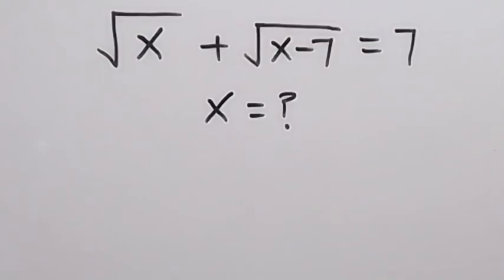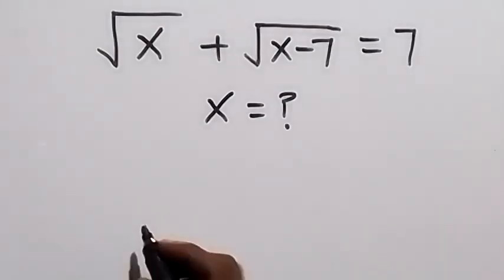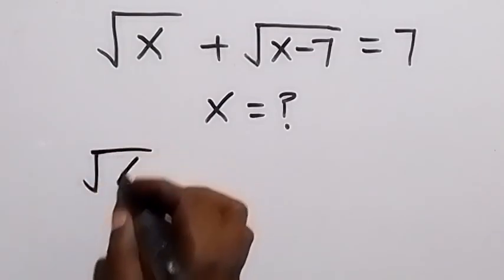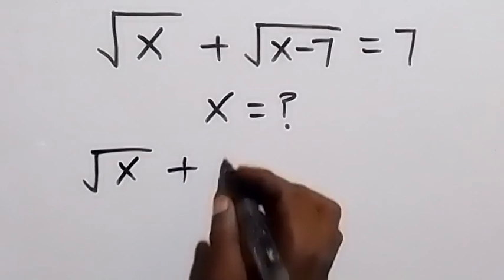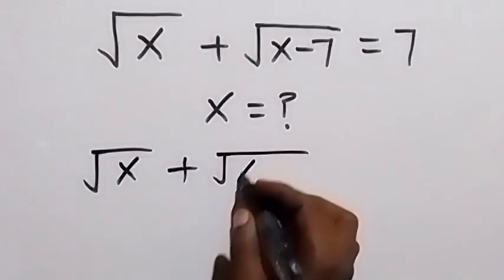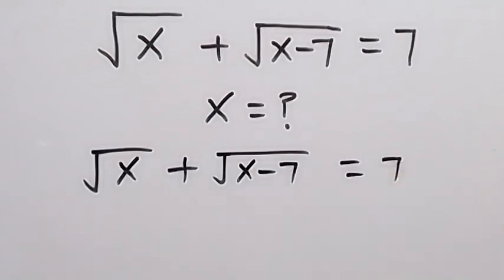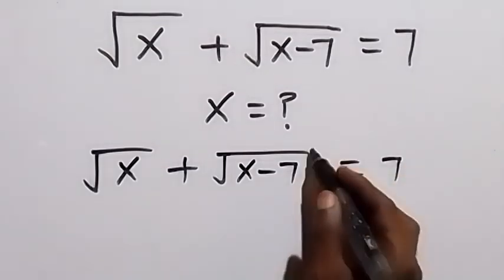Hello, you are welcome. How to solve this nice algebra equation: we have square root of x plus square root of x minus 7 equals to 7. From here, let's square both sides.